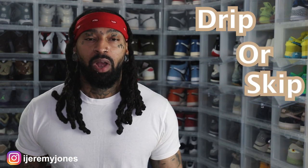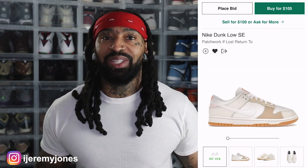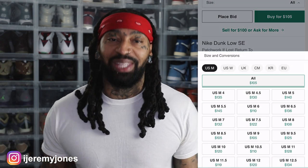First things first, these are set to release May 25th, to the best of my knowledge, coming in at a retail price of $110. And of course, taking a glance at the resale price — right now they're averaging $100 and up depending on the size.